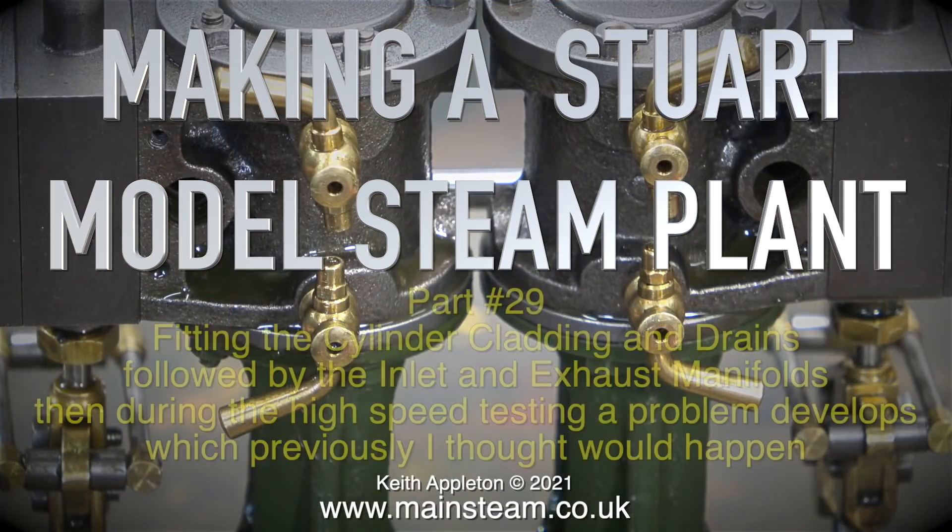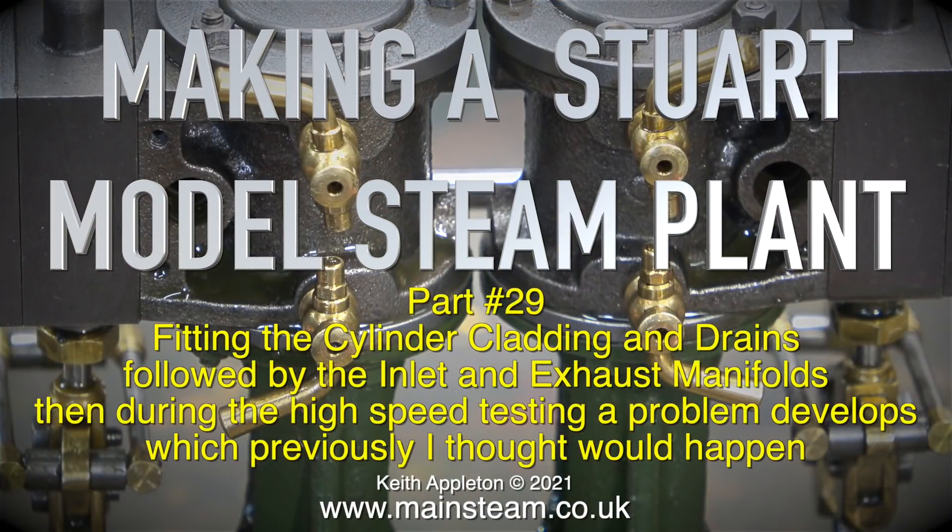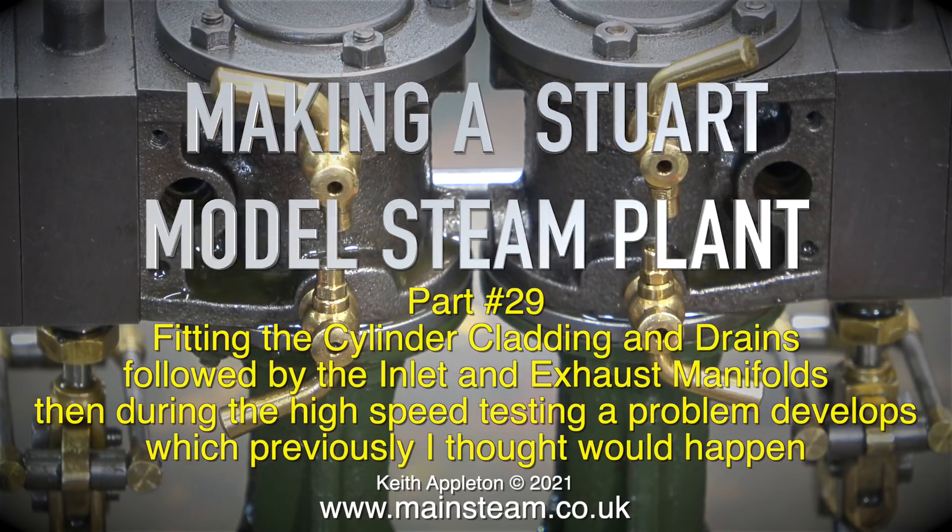Making a Stuart model steam plant, this one is part 29. Fitting the cylinder cladding and drains, followed by the inlet and exhaust manifolds, then during the high speed testing a problem develops which previously I thought would happen.